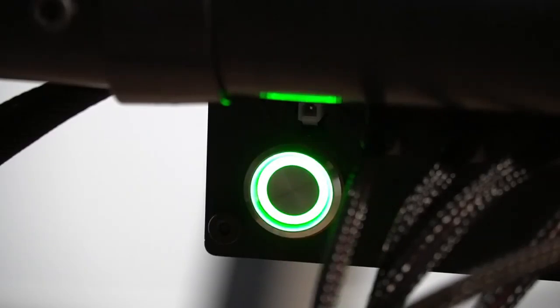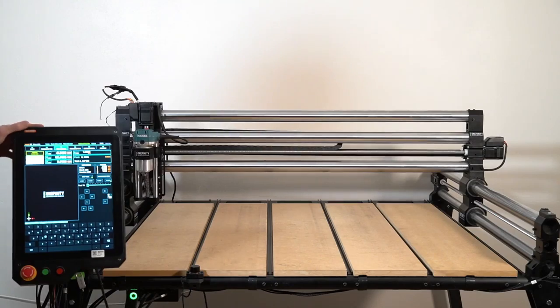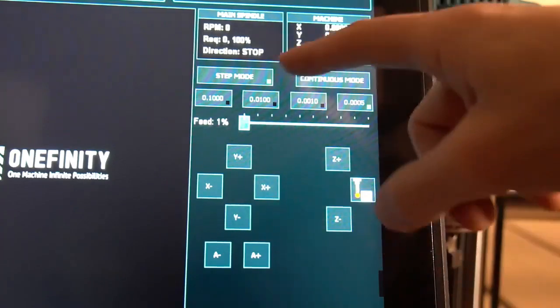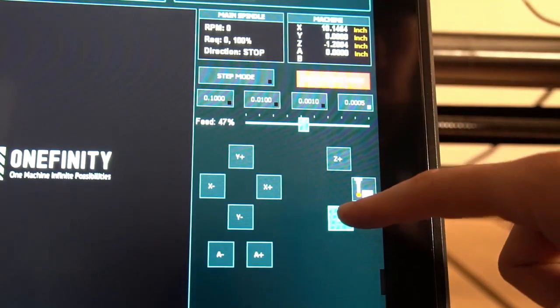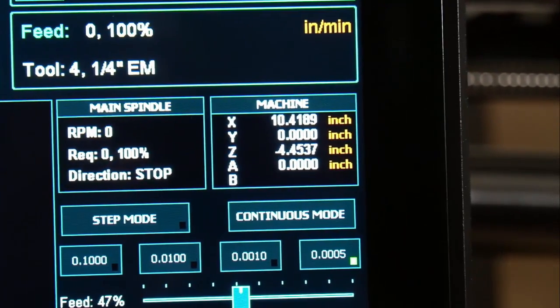Then we'll go back to the front of the machine, turn it on, and I'll show you exactly how to set up the rest of this. First, we will home the machine, and after that we are going to jog our machine so that the bit is directly over the tool setter itself. If you're on the QCW, you only need to jog X and Z. If you're on the table, you'll need to use Y as well.